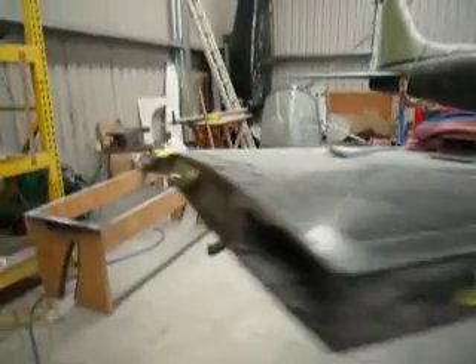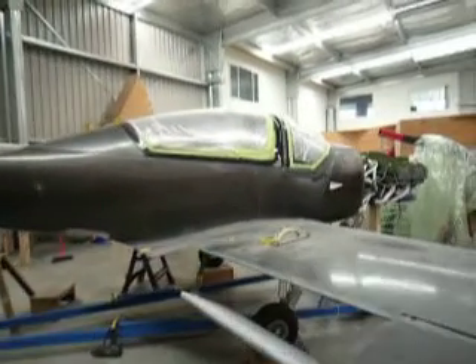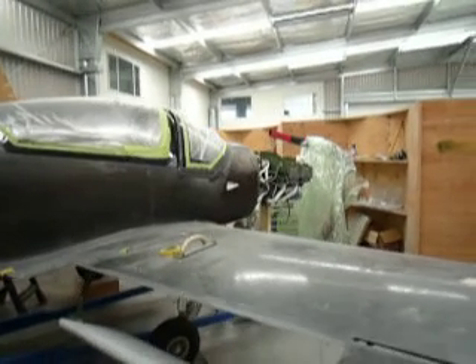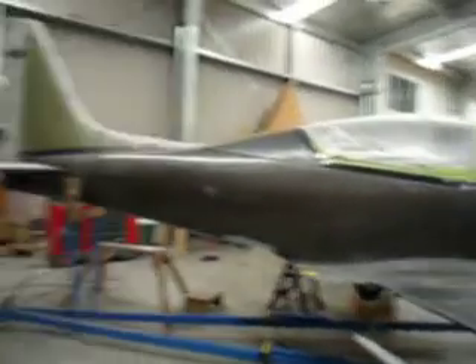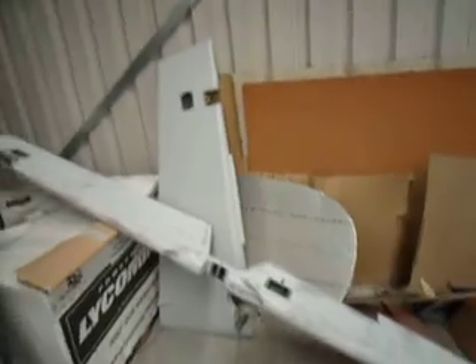Landing lights. Canopy on there, sitting there. That's a 210 horsepower engine — more power than the prototype, so it should be truing at about 200 knots this one. There's a flap there. It's a test canopy from the previous one. Here's a wing tip, and elevator and rudder. This is my toolbox and work table.